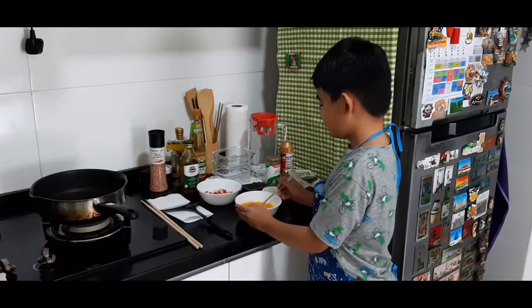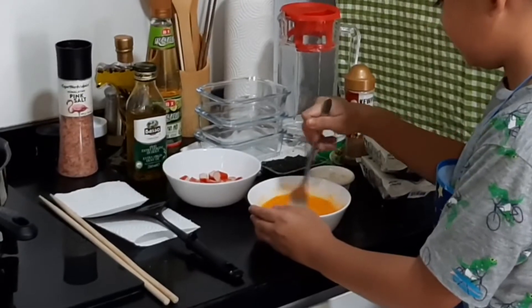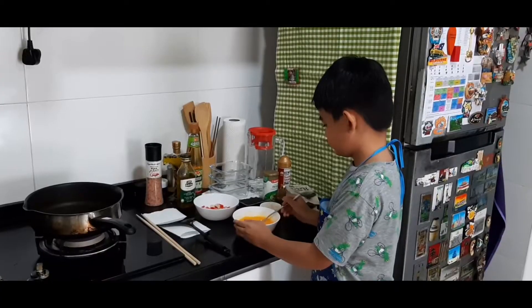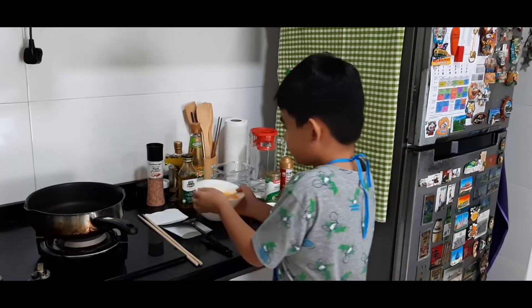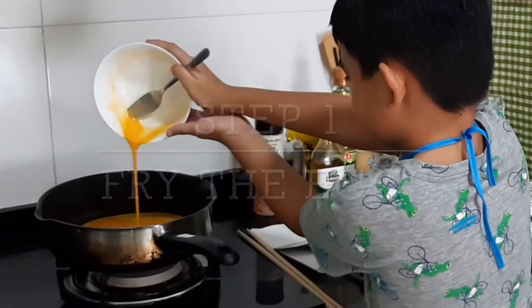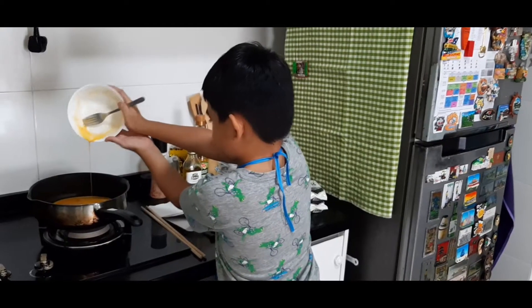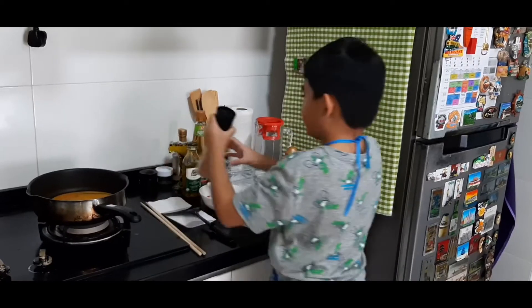So first, we're going to scramble the eggs. Then you're going to pour it onto your pan. Then you're going to add some salt.